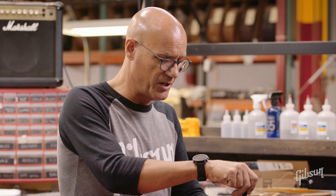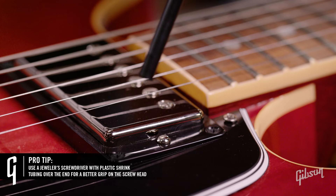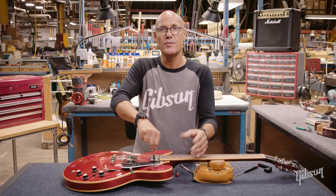We can use a screwdriver just like we used, but I'm going to share a little tip. I've taken a small jeweler's screwdriver, and I put some plastic shrink tubing over the end, so now it has a little collar. I can take that screwdriver, drop it on top of that screw head, and adjust that screw, and it will hold it in place and not potentially slip off and scratch your mounting ring, or worse, the guitar.